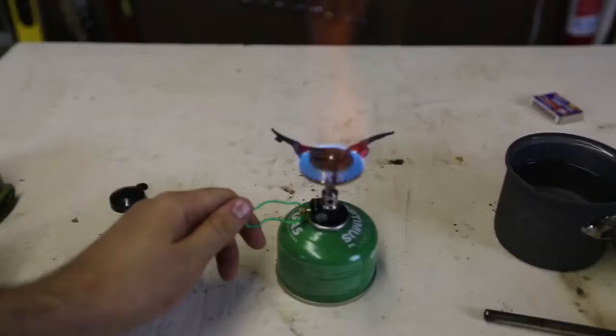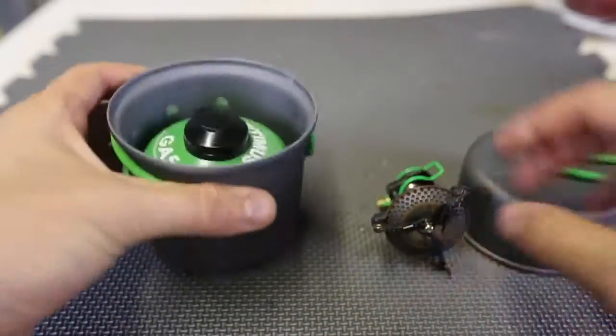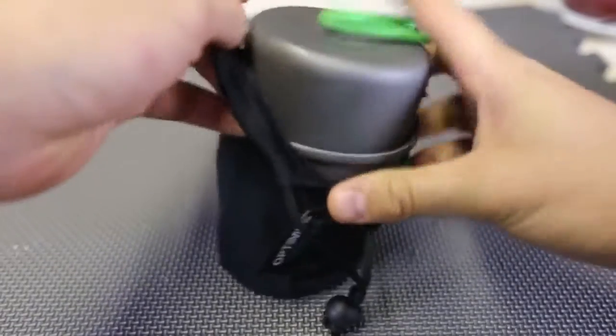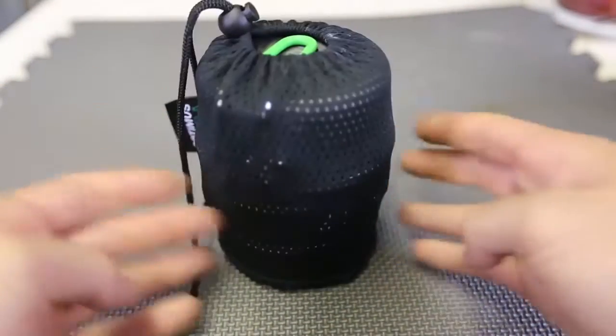We're gonna shut it off. And this is how you pack this stove — put the gas inside of the pan, and this little piece in here, and boom. Then we're just gonna put it back in here. And here you go — your stove is all set up, ready for the backpacking.